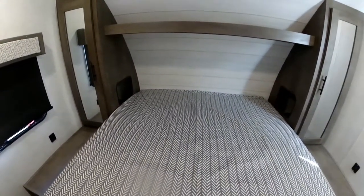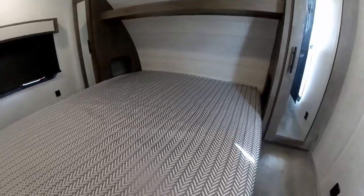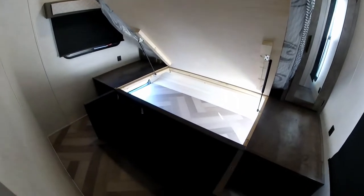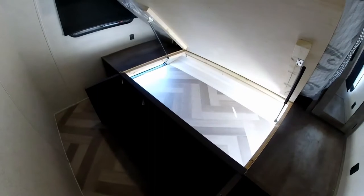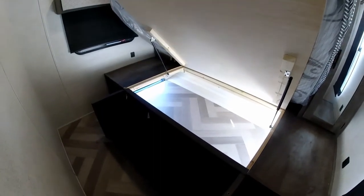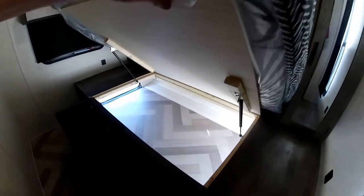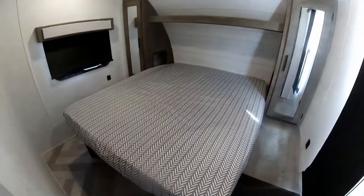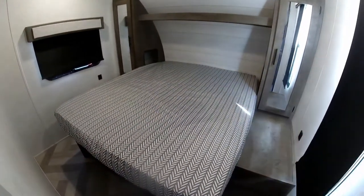This does have a nice queen-size bed that opens up for storage. They also have nice little cubbies right here, and again this compartment is accessible from inside or outside. A neat little touch too is they actually put a fitted sheet on here, so you no longer have to worry about finding special sheets for these RV beds.